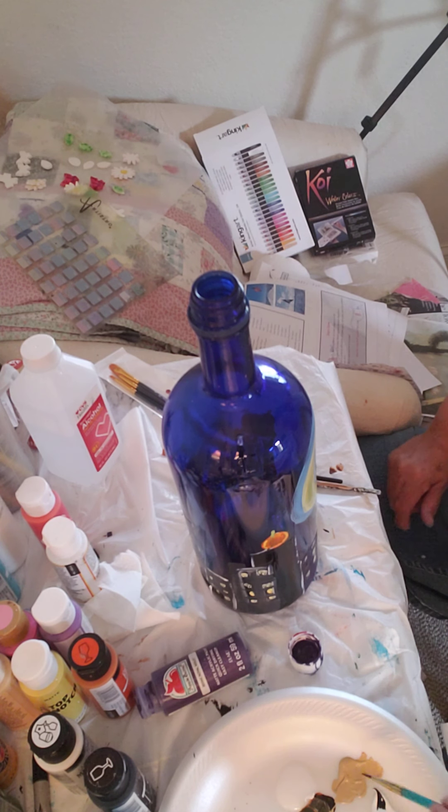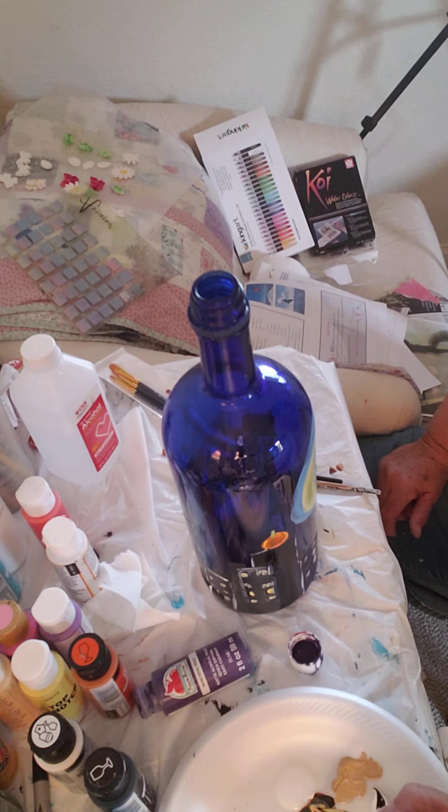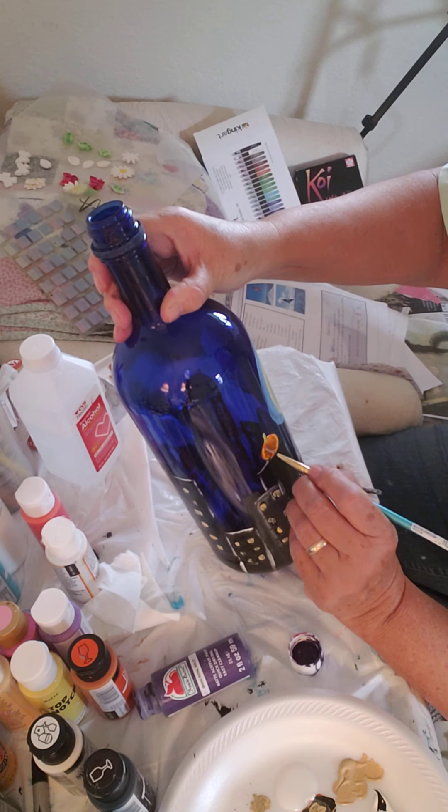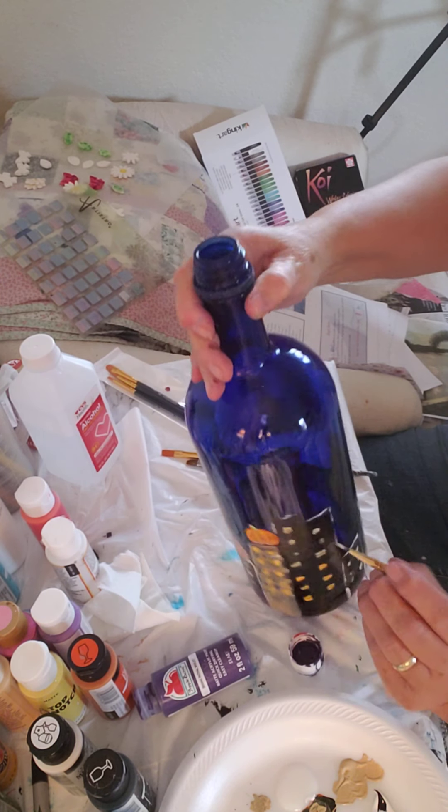There we go. If you want, you can do the same thing with your tan, maybe mix with a little bit of black to make it a little darker, so you can show some of those ridges if you wanted to.